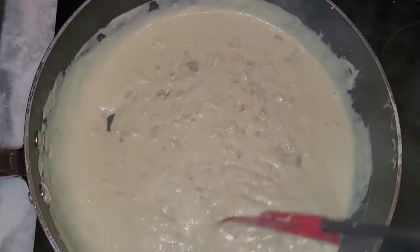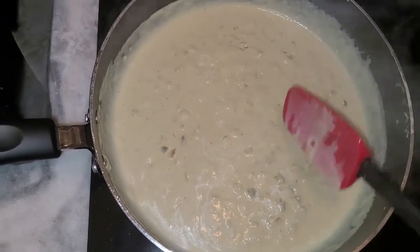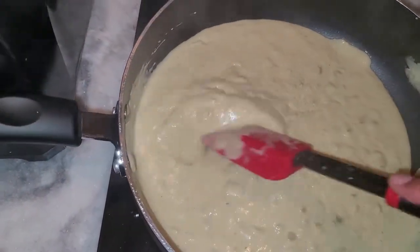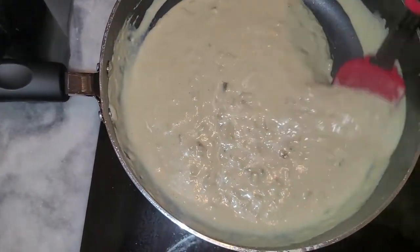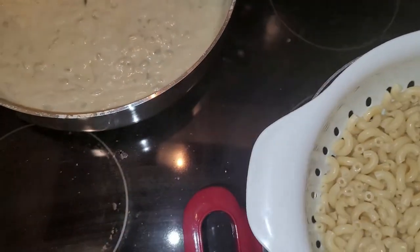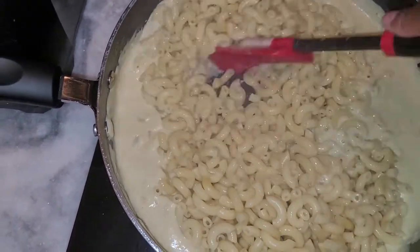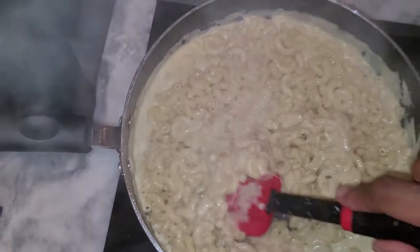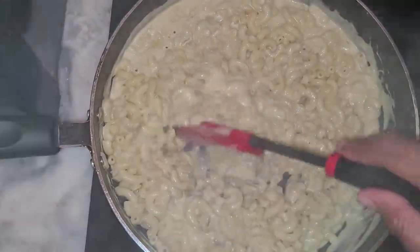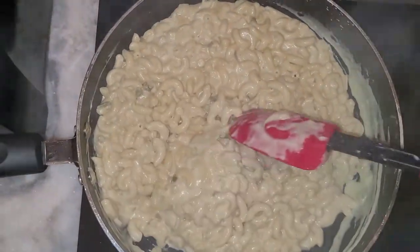Once the sauce is at the consistency I want, I take the drained pasta and add it to the cheese sauce. It may look a little soupy but trust me, it gets thicker and it is so, so good. If you try this, definitely let me know in the comments. Every time we make it, it gets better. Look at this — it looks almost like regular macaroni and cheese, and to me it is regular because this is my normal diet.